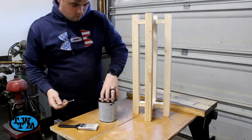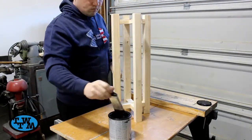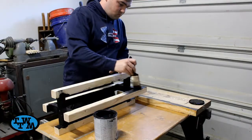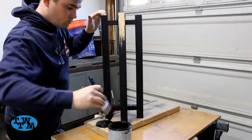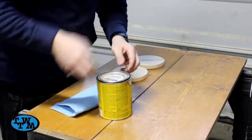After debating on how to finish these, I ended up deciding to paint the legs black. And the shelves were finished with some golden oak stain.